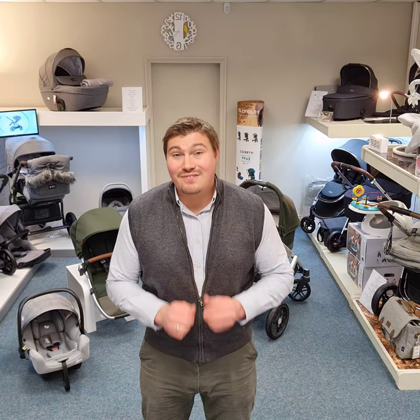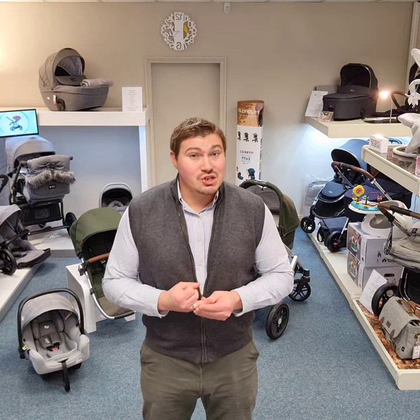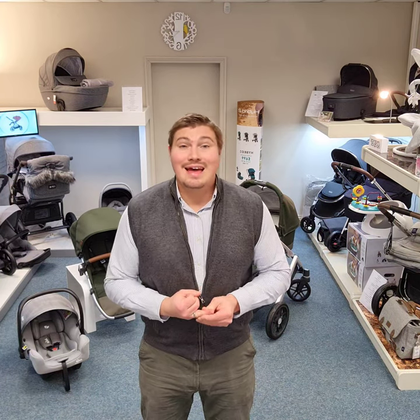Hi everyone, it's John from Premier Baby. Today let's take a look at the UPPAbaby Vista V2. This is the latest generation in the Vista range and it's arguably my favourite product on the market right now. It's incredibly easy to use, it's got more features than probably any other product out there, and it's super sturdy and lovely to push.